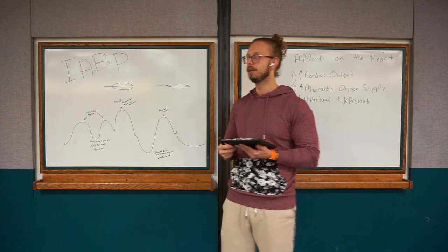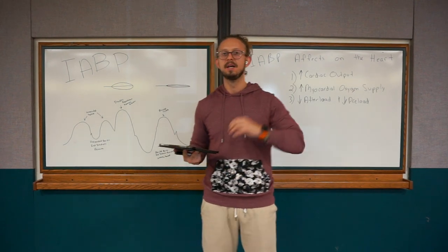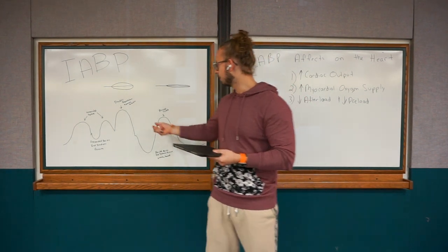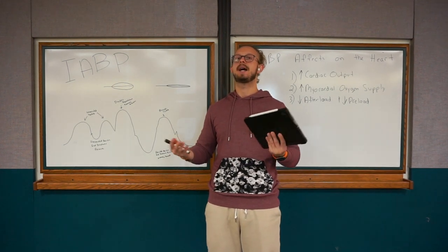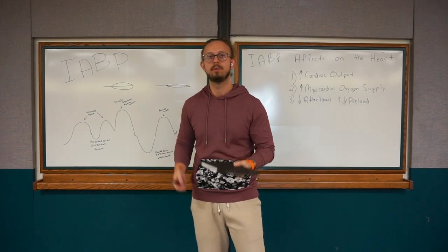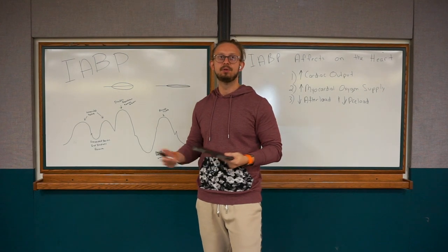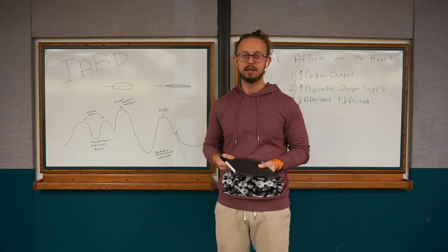That is my rundown of the intra-aortic balloon pump. It took me a long time to finally understand this, so hopefully I did a good job explaining it. Once you fully understand it — the waveform, how it works, what we're trying to achieve — it's a lot easier. You start to understand the plan of care, what physicians are telling you, and how to troubleshoot: why is it alarming, is there no waveform, is the timing off, is it set to 1:1 but should be 1:2. I hope you enjoyed this presentation and I wish you all the best of luck. If you have any questions, comments, or concerns, please reach out. Thank you so much.